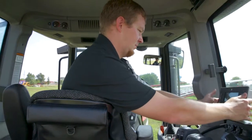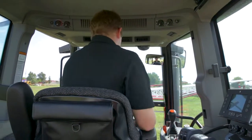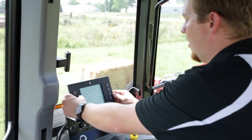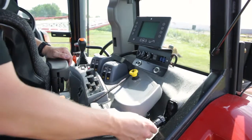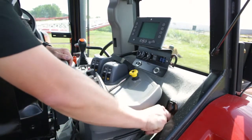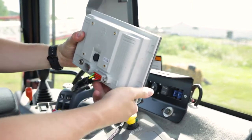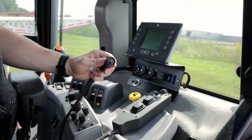Moving into the cab, find a suitable place to mount the display. Preferably mount it somewhere stable and back to the right of the operator for quick accessibility. Connect the cab harness to the power accessory port in the cab, then connect the cab harness to the rear of the monitor, and finally connect the cab harness to the control handle.